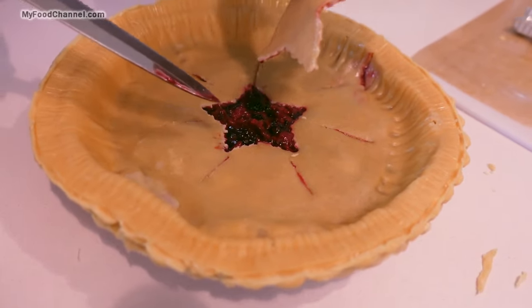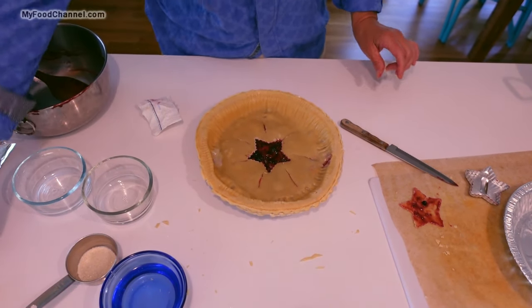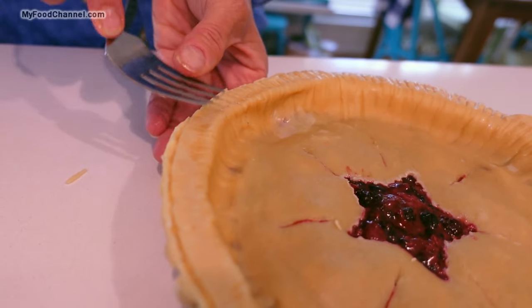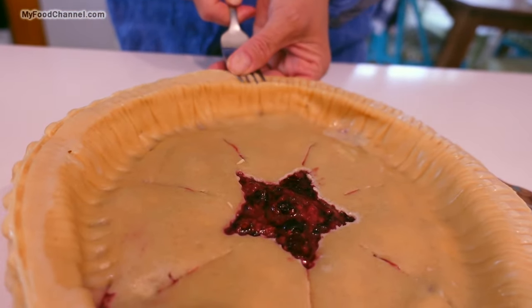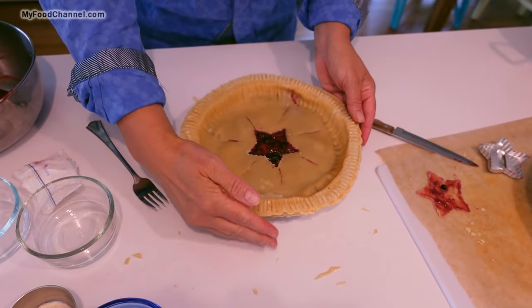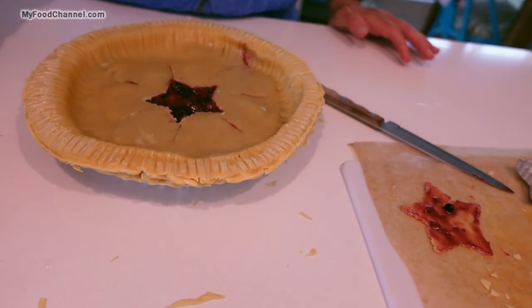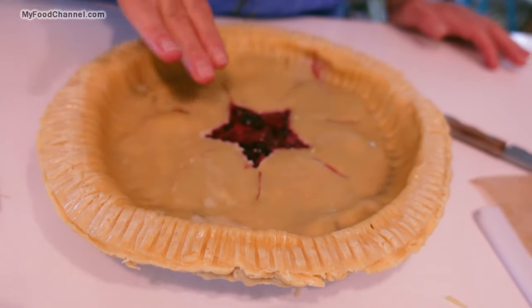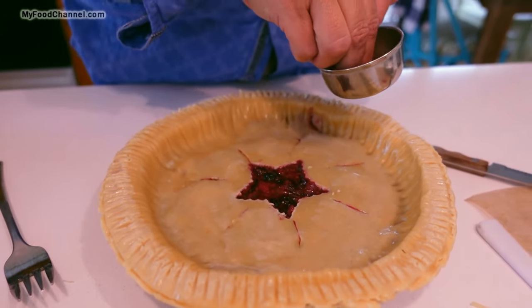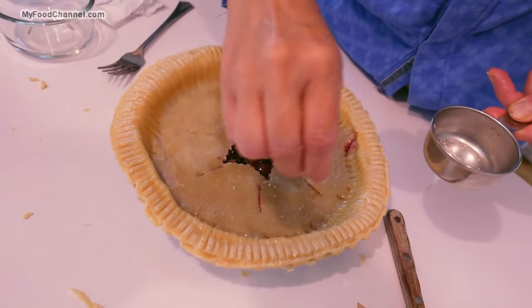We're going to put a little more water on the outside, then take a fork and just sort of seal them together. I'm not trying to make it look perfect, but doesn't this make it look just a little more homemade? It looks like you've made a homemade crust because it's a little wonky. I'm going to add just a little bit of water to the top and sprinkle just a little bit of sugar on it. Obviously we're not trying to be extremely healthy with this recipe.